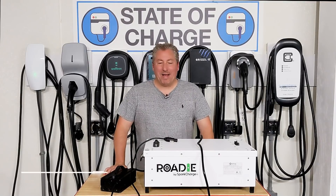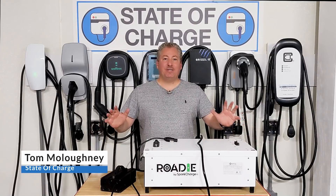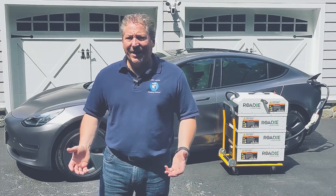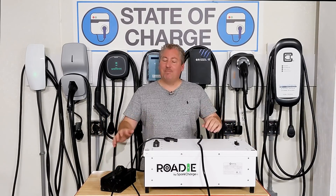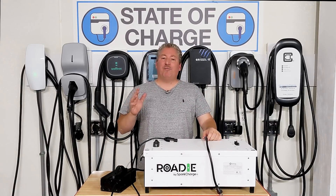Hello and welcome back. For my loyal followers, no this isn't deja vu — I know this is how I started my last video about the Spark Charge Roadie mobile DC fast charging unit, but this is another video. It's not the same one, but it's along the same lines. Let me explain.